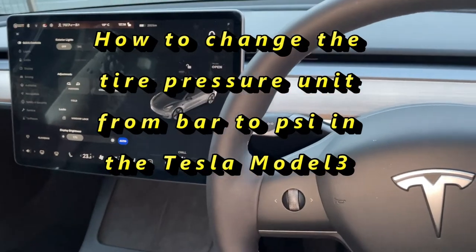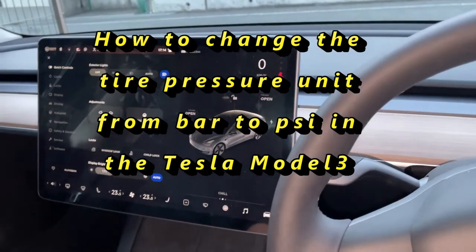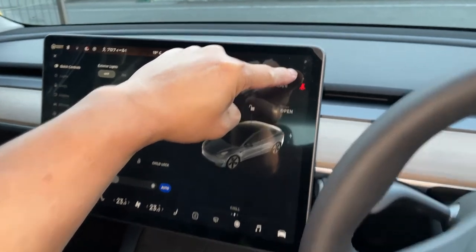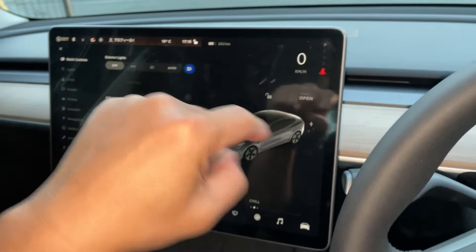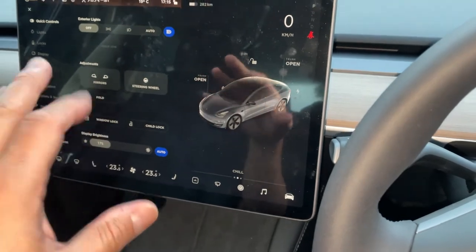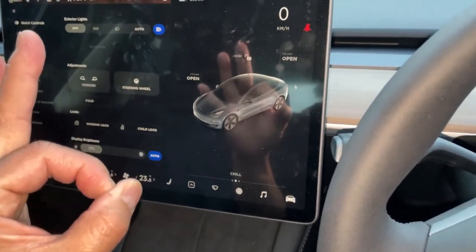Hi everyone, it's James. I'm in my 2021 Tesla Model 3. Yesterday I did a video on how to get rid of the underinflated tire symbol in orange and how to check your tire pressure from the tablet. It was set to bar, so I want to change the tire pressure unit to PSI, and this is how to do it.